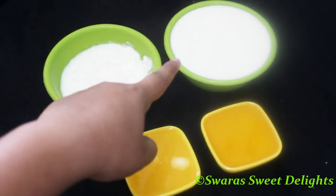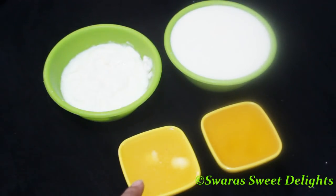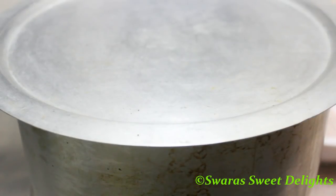For wet ingredients we have curd or yogurt — this is half cup — one cup of milk, one fourth cup of melted butter, and one fourth cup of oil. Instead of butter you can use oil — just take half cup of oil — but to make this cake richer and to give that Iyengar bakery flavor, I'm using butter. You can also use melted ghee instead of butter.